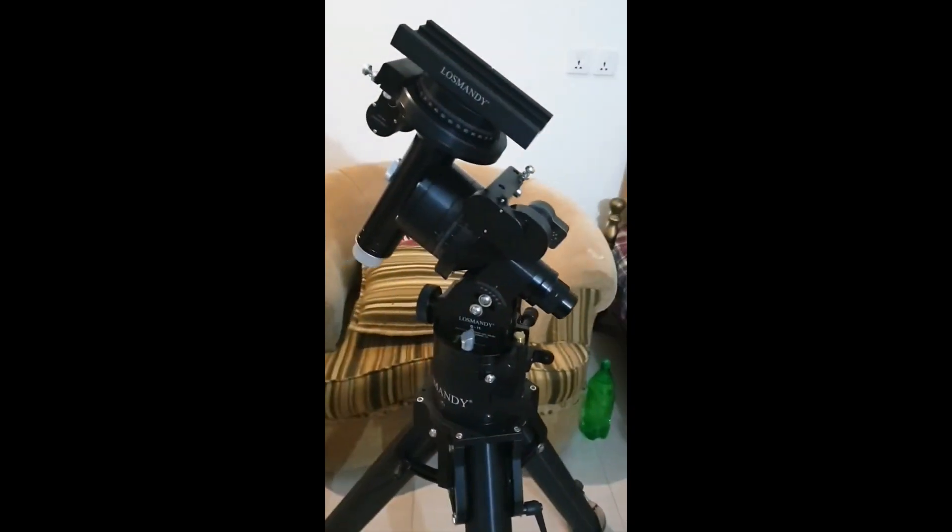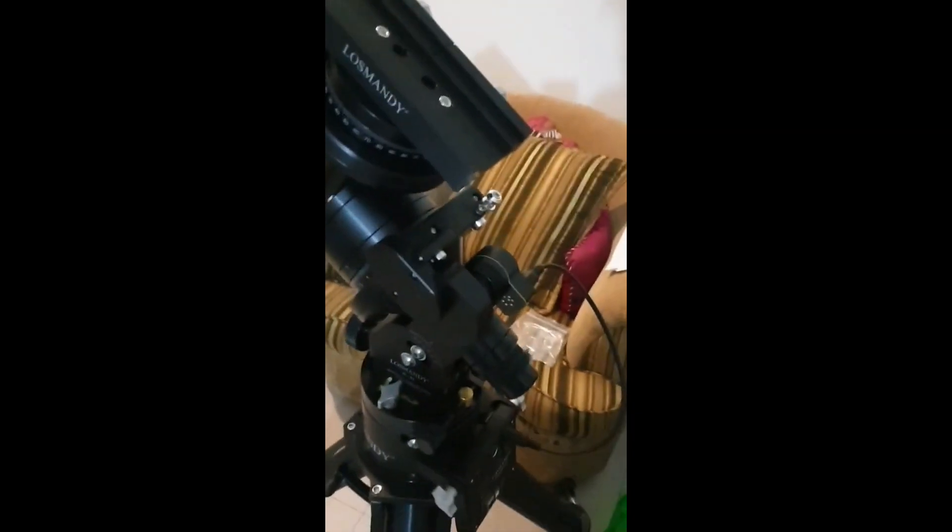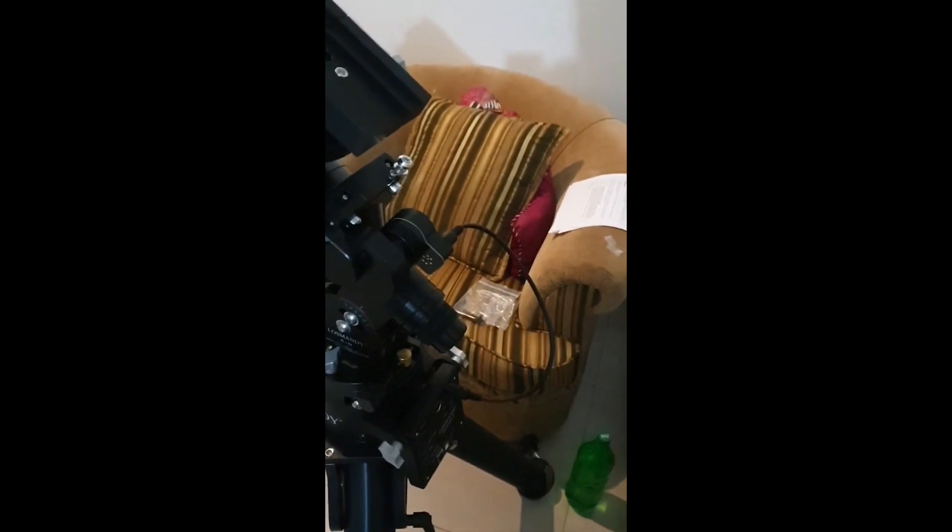It is such a beautiful machine that you will instantly fall in love with it. It is so rock solid. And now I am going to get this mount for life. I am completing the wiring. This is the RA cable. People normally don't like cables, but cable management is an important process in astrophotography. It is very important. I am loving this mount for all the stars.